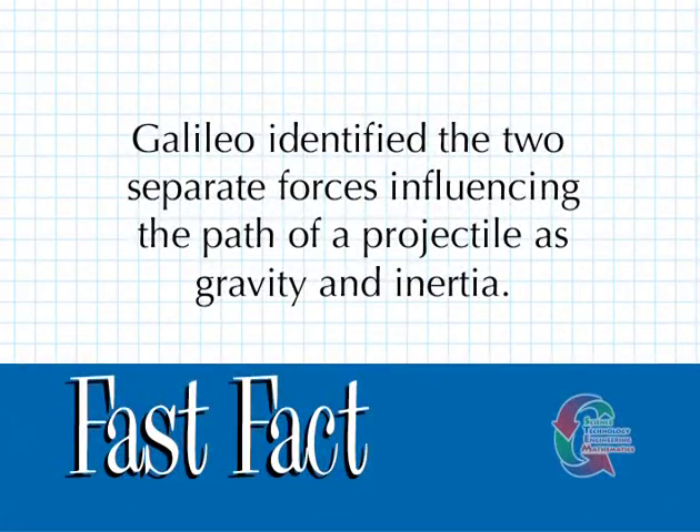Galileo identified the two separate forces influencing the path of a projectile as gravity and inertia.